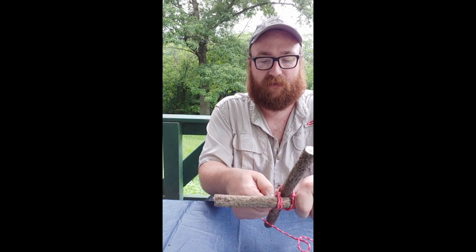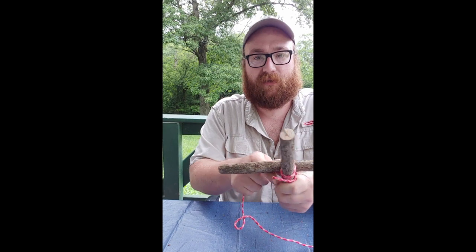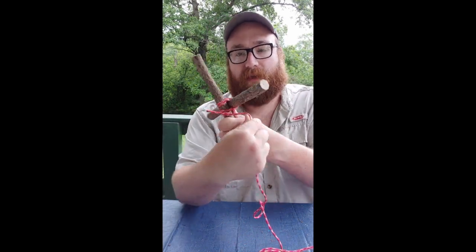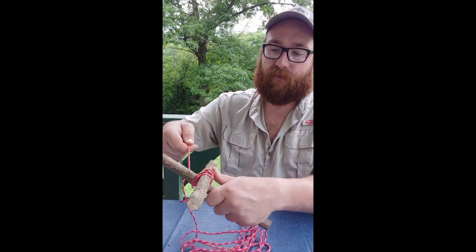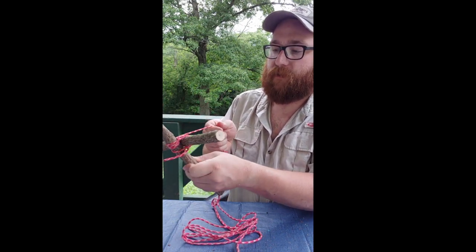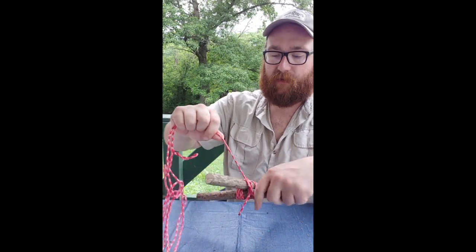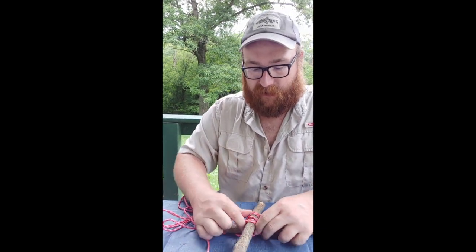Then you're going to wrap — it's just a weave. You're going to wrap three times around each one, so you go over your cross piece, underneath the upright, back over your cross piece, and underneath your other upright. That's one wrap, and you do that three times. So it's just over-under: over the cross piece, under the upright, over the cross piece, under the upright — over, under, over, under. That's three wraps. Make them nice and tight and close together.